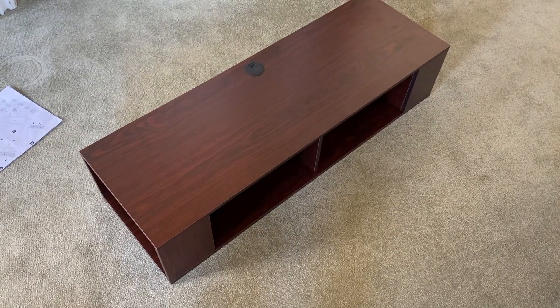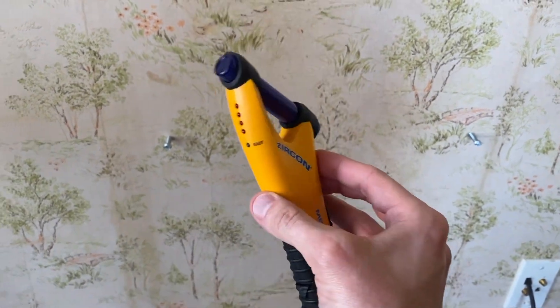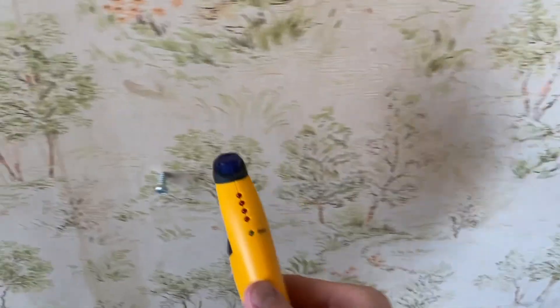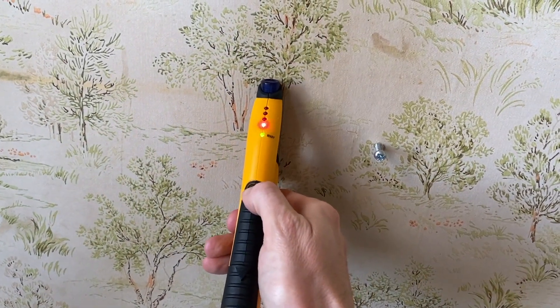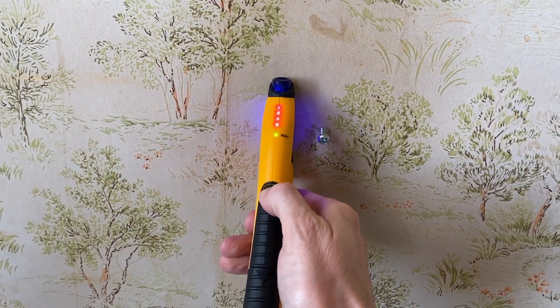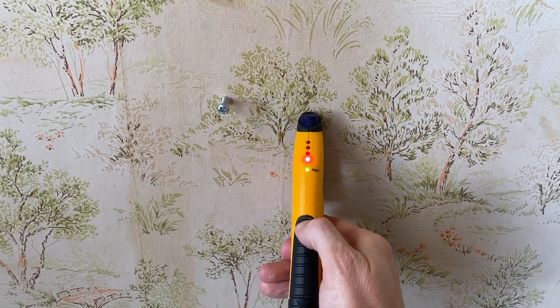All right, DIYers, our project today is we are going to hang this floating entertainment center on this plaster wall. We have already used this awesome stud finder — specifically for plaster — to find our drill points and studs. First thing you want to do: push and calibrate it until the green ready light comes on. Then press it against the plaster wall. As the red lights increase, you're getting closer and closer to the stud. And as you leave the stud, the red lights will go away.